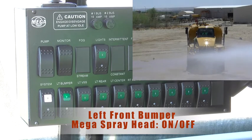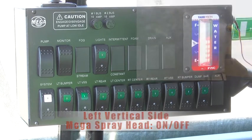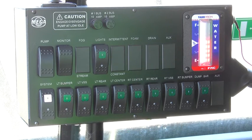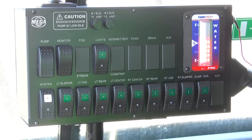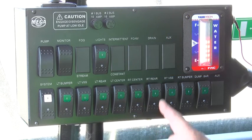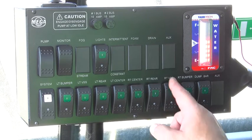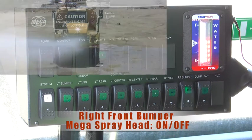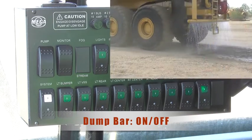Left front bumper spray. Left vertical side spray. Left rear spray head. Left center spray head. Right center spray head. Right rear spray head. Right vertical side spray. Right front bumper spray.